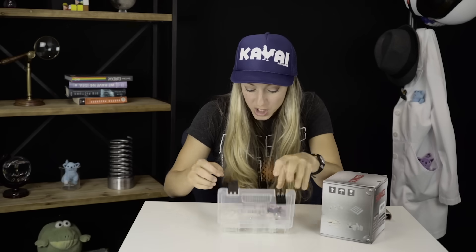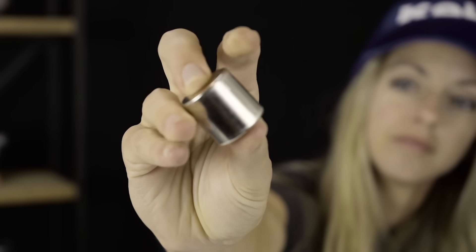Our next test at the farmer's market was to use this giant magnet at different distances. But before I show you what happened, let's find out what we did to the credit card with the little magnet and learn a little bit about how to hack credit cards.